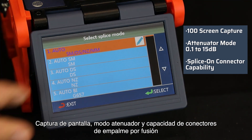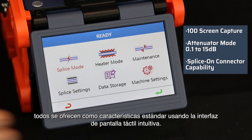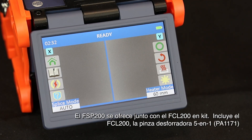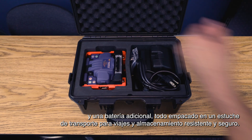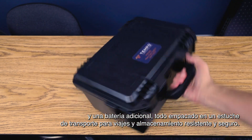Screen capture, attenuator mode, and splice on connector capability are all offered as standard features using the intuitive touch screen interface. The FSP200 is offered in conjunction with the FCL200 in kit form, and also with the FCL200, the PA1171 5-in-1 stripper, and an extra battery — all packed into a ruggedized carry case for safe travel and storage.